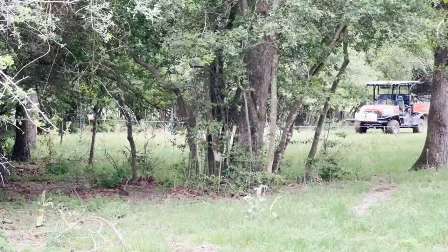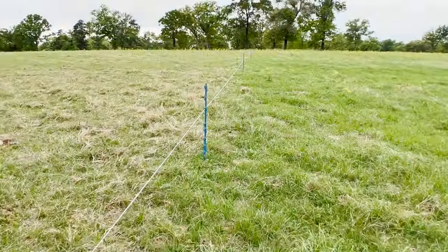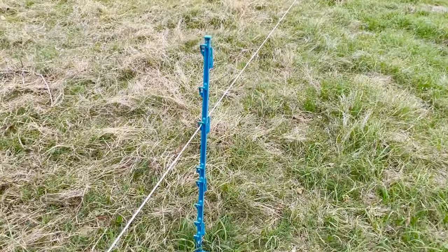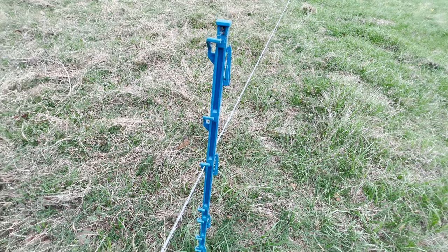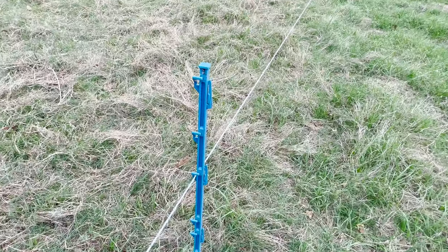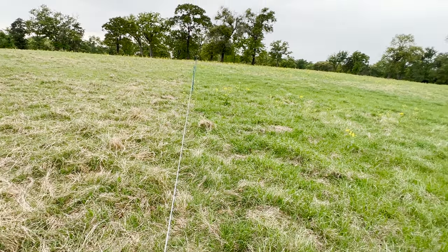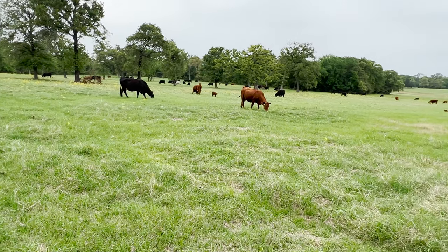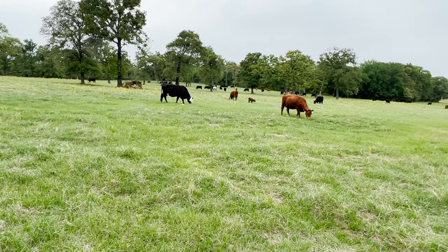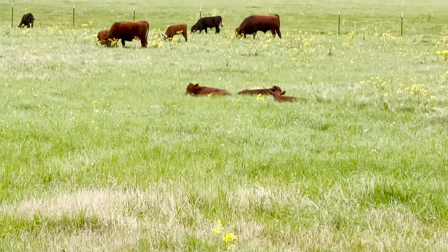I come back to where the Gallagher reel is and tighten that up, then follow it with the O'Brien posts — so I'm putting in the O'Brien posts after the wire is tight. The wire is placed on the third notch from the top, which is just the right height. Cattle aren't going to test it; little baby calves can go under it and as they get older they'll figure out it's hot. I put this fence up the other night in about 45 minutes.